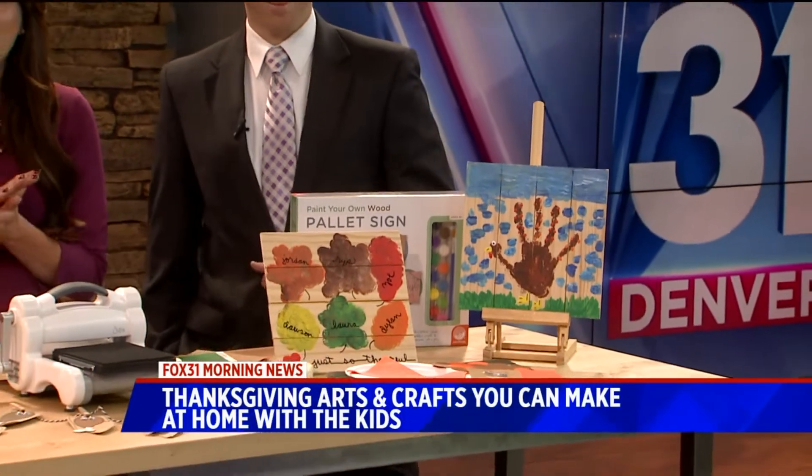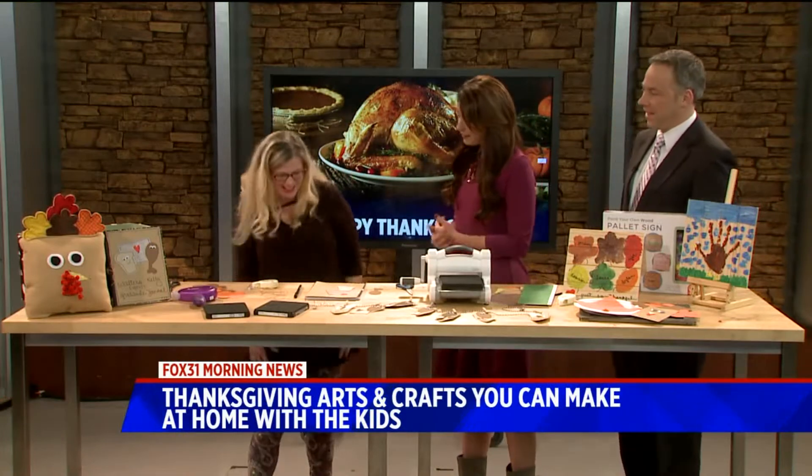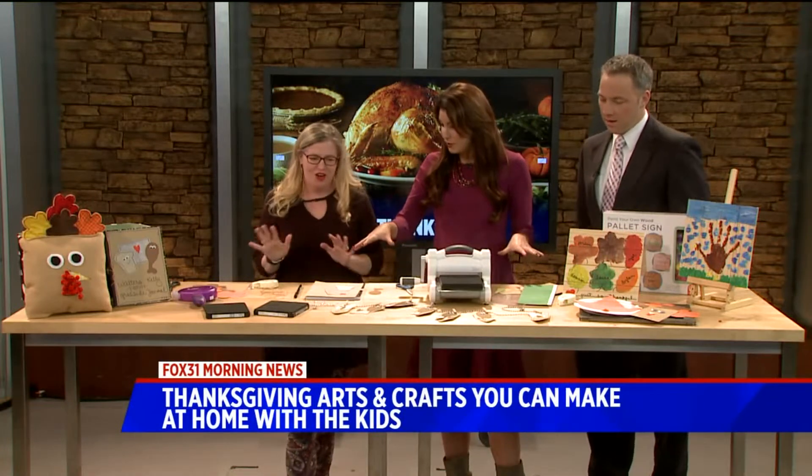Joining us here in the studio again this morning we have Laura Kelly Walters. So we have Thanksgiving arts and crafts this morning.